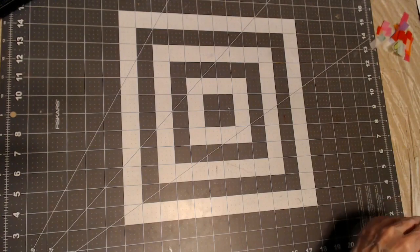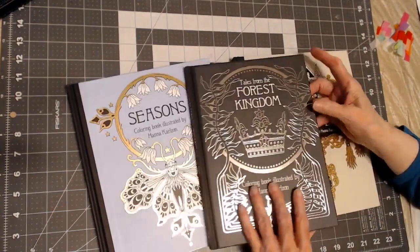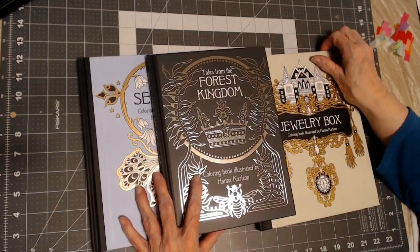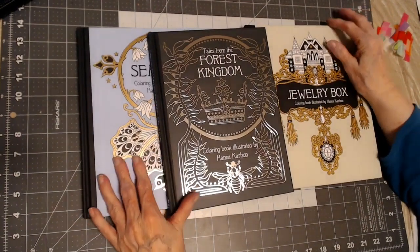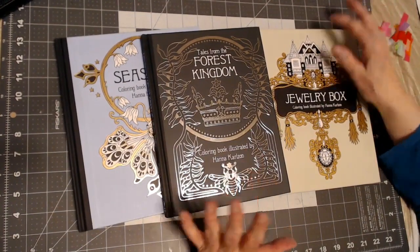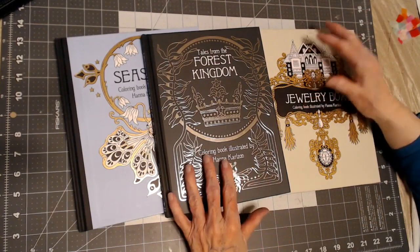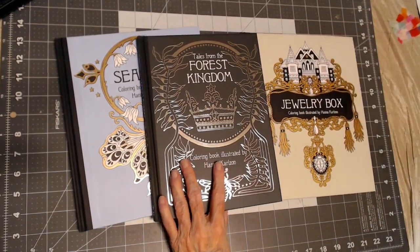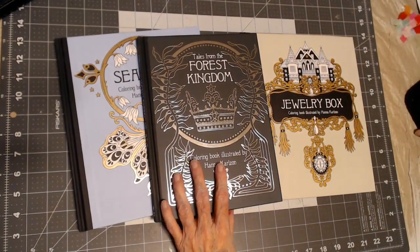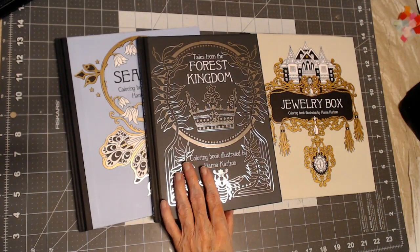The last three books that I have — Jewelry Box, Forest Kingdom, and Seasons — I have never worked in these books. Sorry to say, I went through different seasons in my life of sickness and illness and taking time off from my channel, and at that time I never colored. So these are goals for me — to work in some of these books by Hannah Carlson. Well, I hope you've enjoyed my flip-through of my completed pictures and this video in honor and support of Hannah Carlson. If you have any comments or questions, please leave them in the comments section below, and until we meet again, happy coloring!